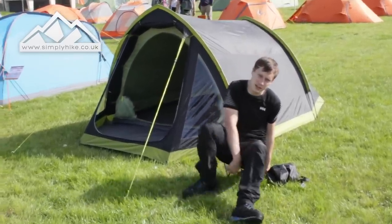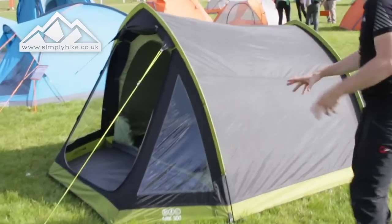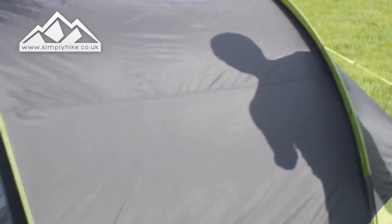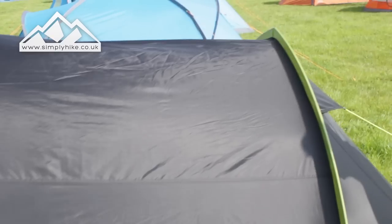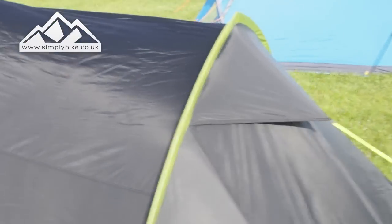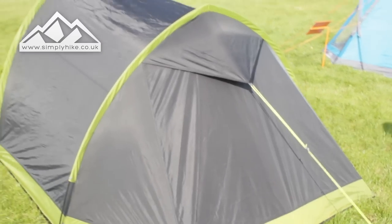So let's take a closer look at the tent. The tent itself has a 3000 hydrostatic head, so as long as you keep it nice and taut it should be nice and waterproof for you. It's going to be perfect for late spring, summer to early autumn. All you need to do is make sure that the guide ropes themselves are nice and taut.